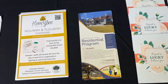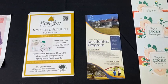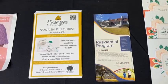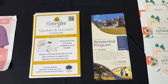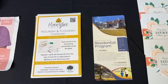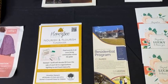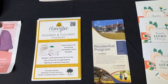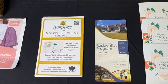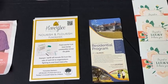Hey friends, Hattie from Honeybee Stampers here. I'm hopping on to share with you that today is our very last day of the Nourish and Flourish fundraiser that I'm doing to support a couple different organizations. I've been all over Facebook talking about this fundraiser for these two causes and I am so excited about it. Today's the last day and I wanted to do a little recap of everything and share with you all about our pickup party.